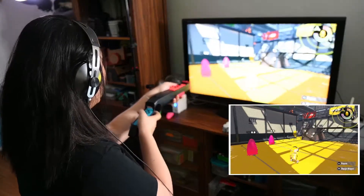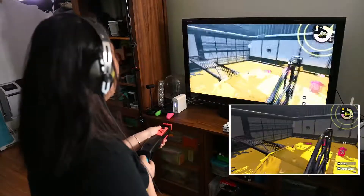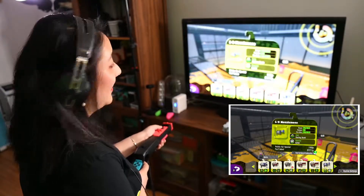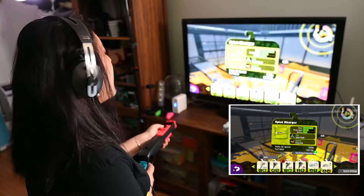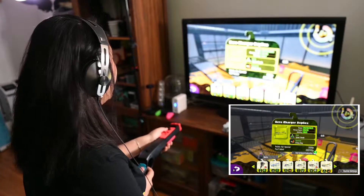Go back to the middle first. All right, let's change the weapon. Where is my charger? Oh, it's gonna be bad! I'm already feeling sorry for my teammates. Let's use the charger. I think I have the hero one. Yeah.